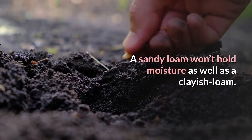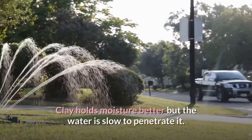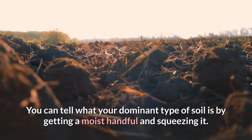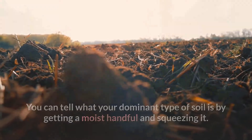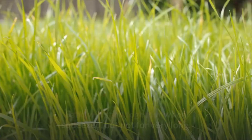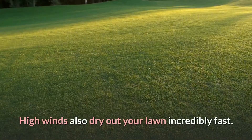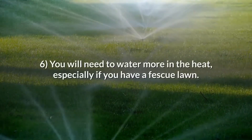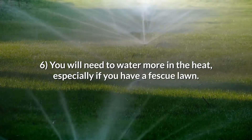A sandy loam won't hold moisture as well as a clayish loam. Clay holds moisture better, but the water is slow to penetrate it. You can tell what your dominant soil type is by getting a moist handful and squeezing it — clay will smush into a ball that doesn't fall apart, while sand will stick together when squeezed but not for very long. High winds also dry out your lawn incredibly fast, so you will need to water more in the heat, especially if you have a fescue lawn.